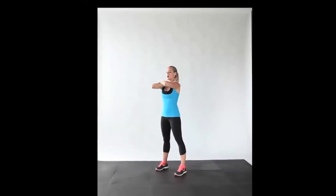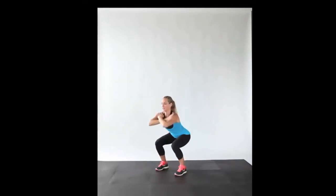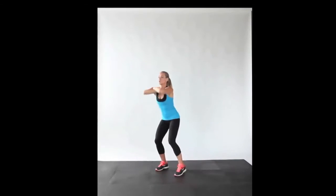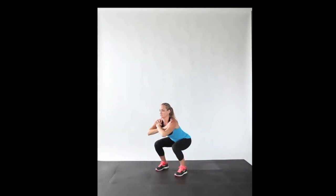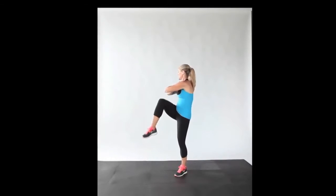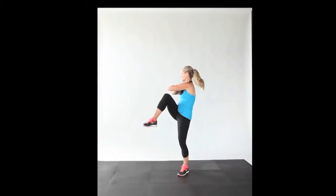Our next move is a twisting squat. You're going to go back into that squat position, but your hands are going to be crossing your shoulders. You're going to sit back, squat down. As you stand up, you're going to twist your shoulder into your opposite knee, return back to center, switch sides. So you want to inhale and exhale, inhale and exhale. Alternating sides every time, again for 20 reps in total.